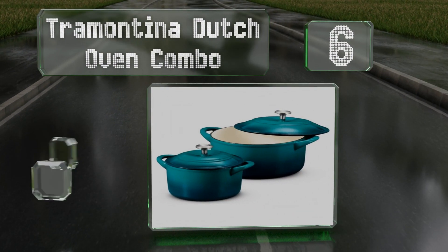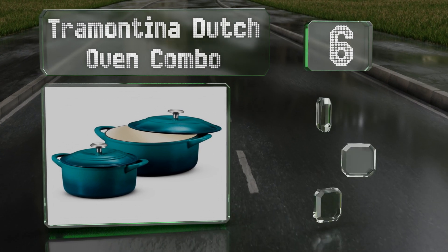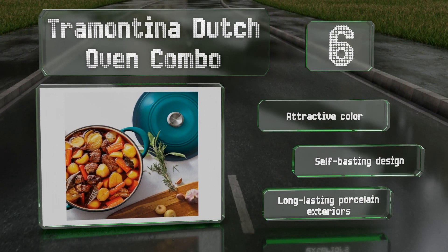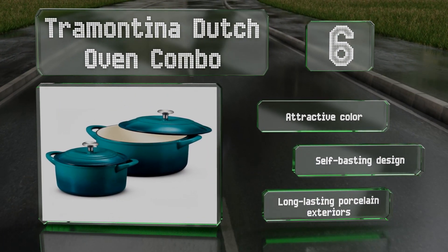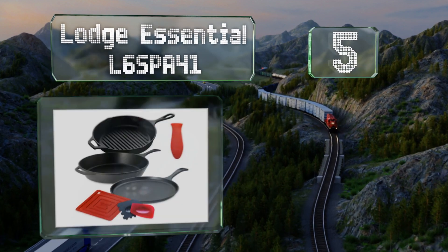Moving up our list to number six, if you're looking for something suitable for soups, stews, and family size roasts, consider the Tramontina Dutch oven combo, which comes with four and seven quart pots that have matching lids fitted with stainless steel knobs. They sport an attractive color and are a self-basting design with long-lasting porcelain exteriors.